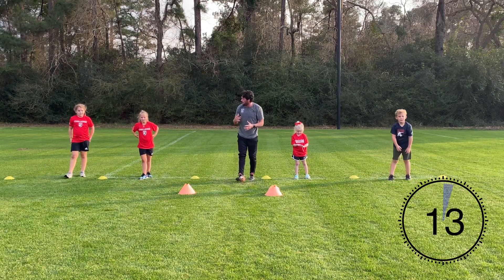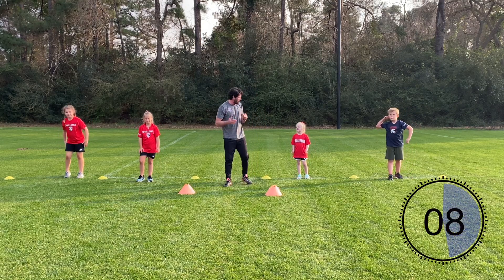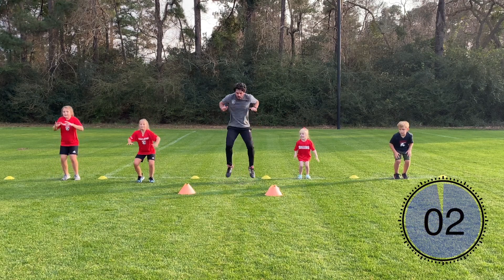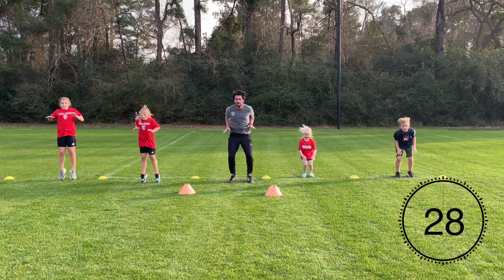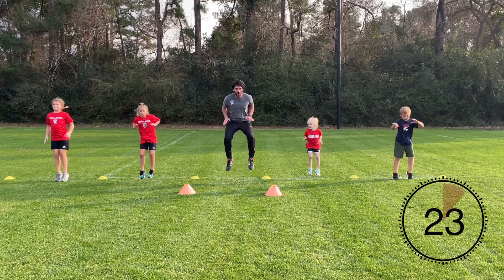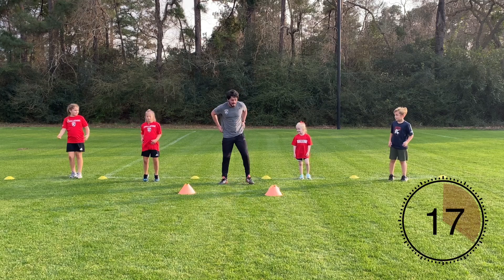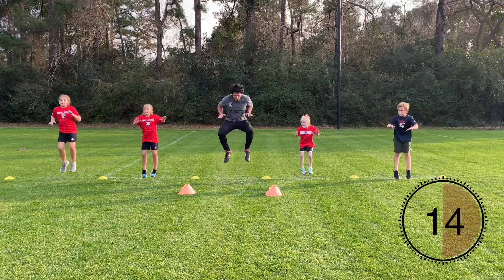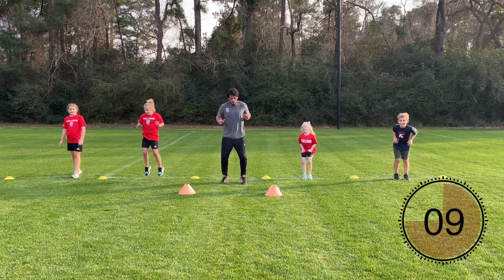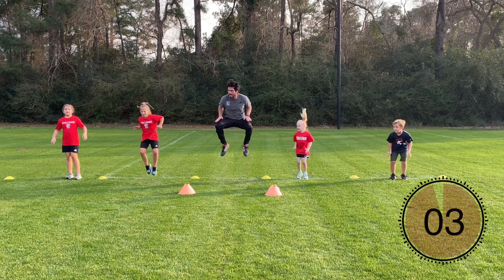Two more exercises to go. Next one — in my opinion the hardest one — tuck jumps. Knees come up to hip height, back up again, as many times as you can. I know this is a tough one — very good job so far. Alright, are we ready? Let's go — knees come up to hip height. Keep working hard, we're almost done. Shake it out if you get tired — last round. Get straight back into it, we're almost done. One more exercise after this one — and time. Good!